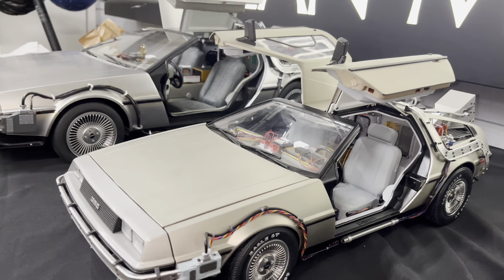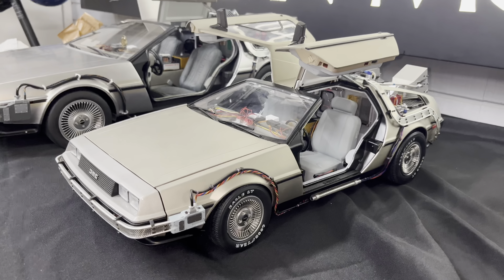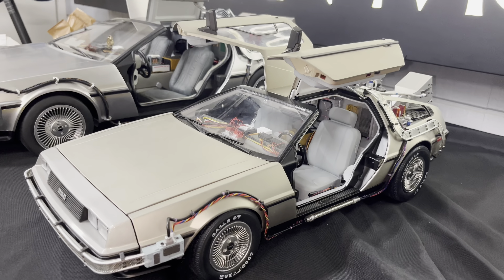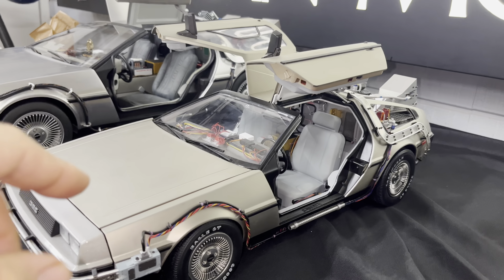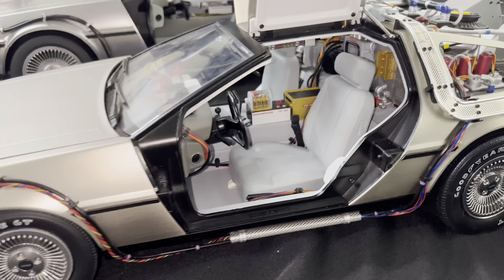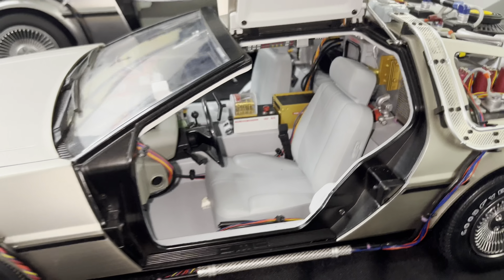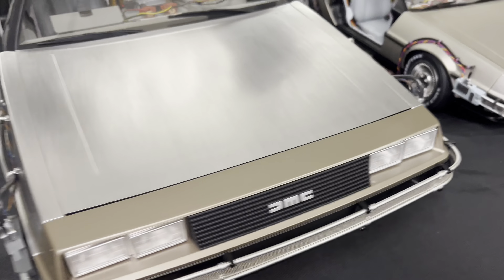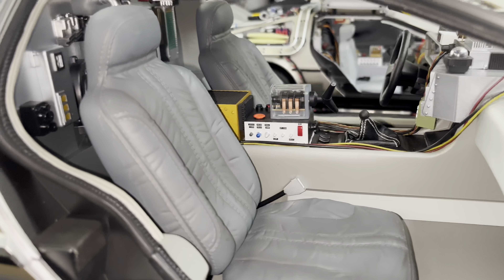Here's a comparison with the doors open. One note about the Eagle Moss: it is very cumbersome. If you're looking to display it with the doors open, it's going to be tough because these doors are very heavy. I've actually got the doors supported by fishing line right now, but I wanted to show you guys the inside of the Eagle Moss compared to the Hot Toys. Quite a big difference there.